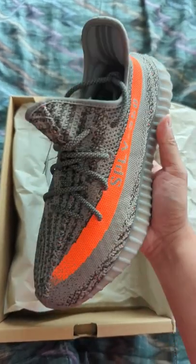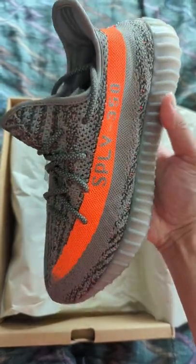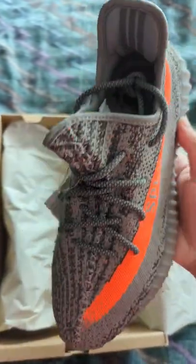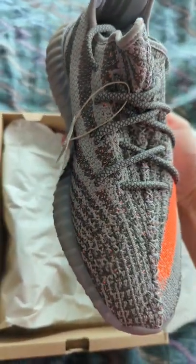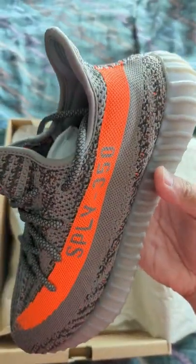We have the Yeezy Boost V2 in the Beluga colorway. This was the recent re-release of the shoe, in which the only difference between this and the original one is that it has 3M woven into the upper.